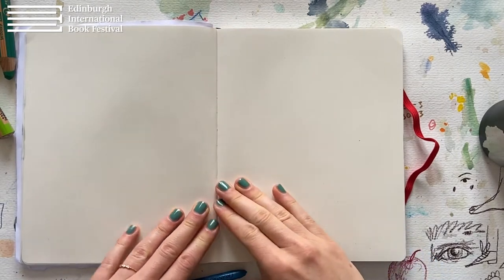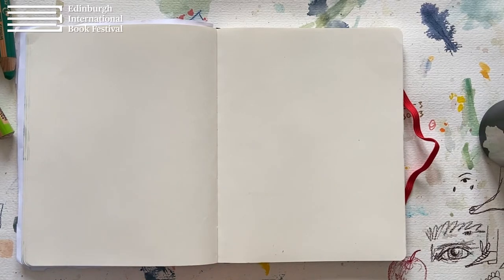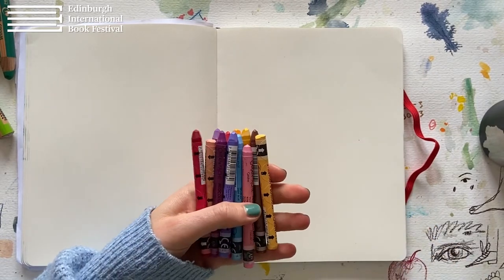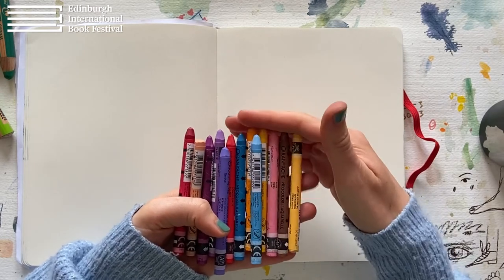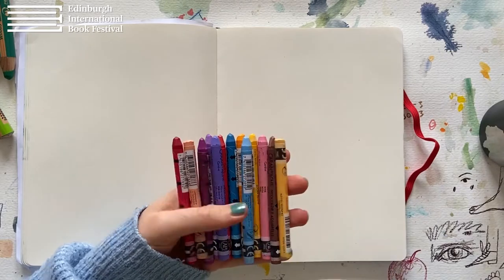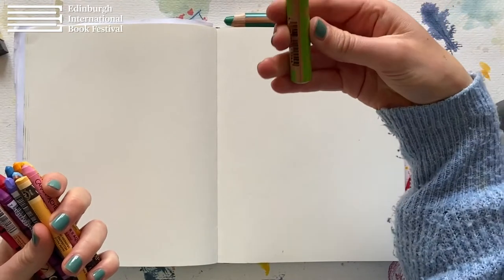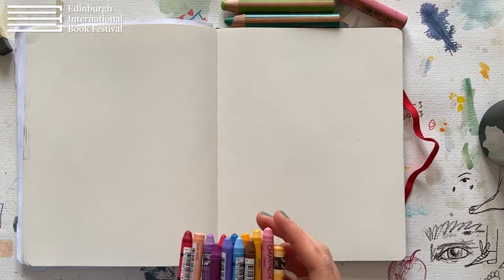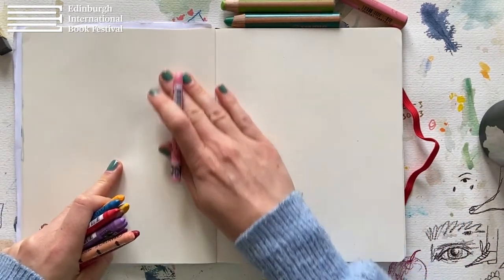I'm using my sketchbook, but you can use just a loose piece of paper. I will be drawing with crayons, so grab your crayons or you can also use colored pencils or markers. You can use paint, but then you need a little bit of patience for it to dry. I also have these chunky colored pencils, between a colored pencil and a crayon. So grab whatever is near you and let's start by drawing a little round cake.